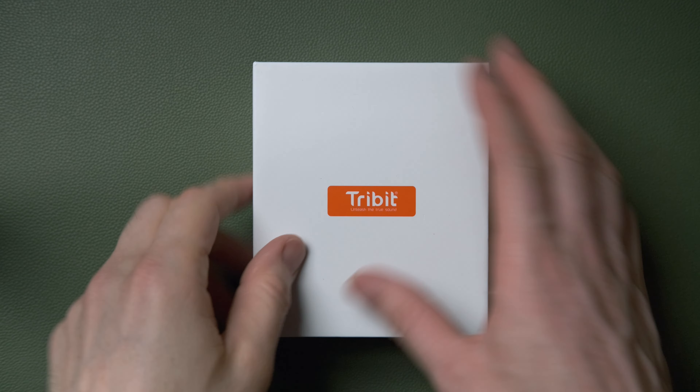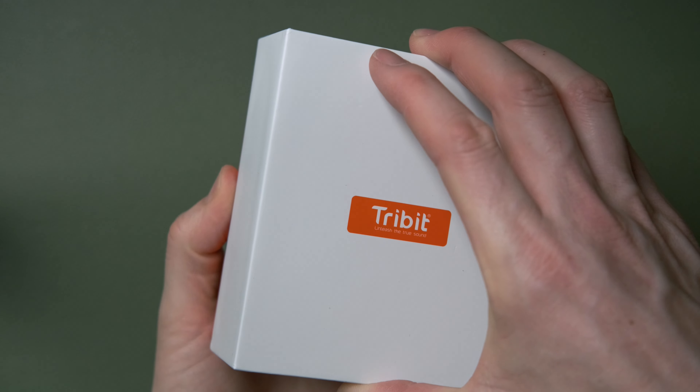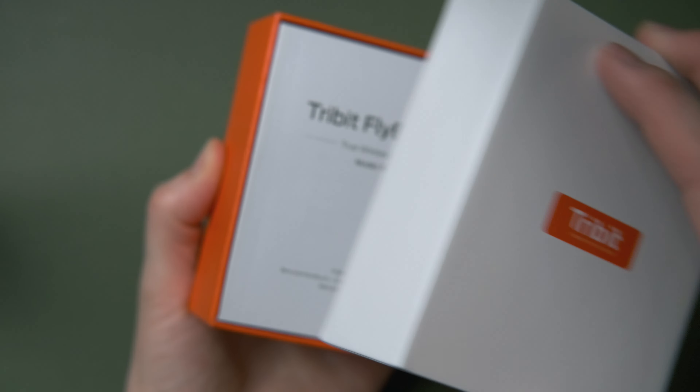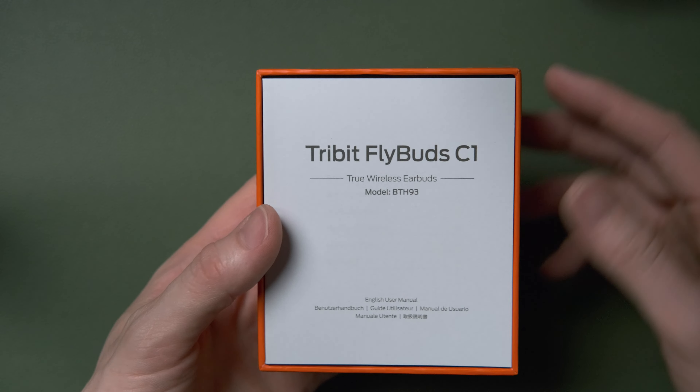I've been sent another pair of free budget earphones, and I really enjoy testing these because it's great to see how good they can be at these unbelievably low prices compared to what else is on the market. These are even cheaper than the ComfoBuds Pro, which was the last review I did, so I was interested to see how they compared.